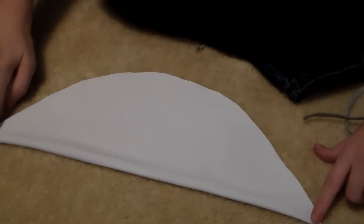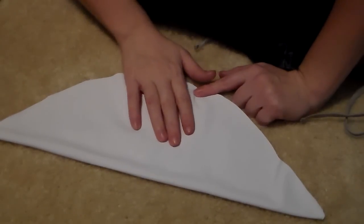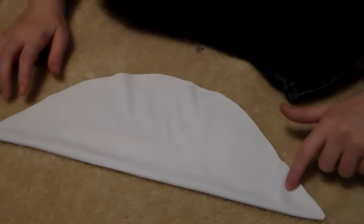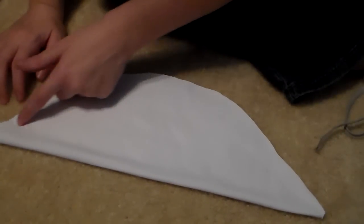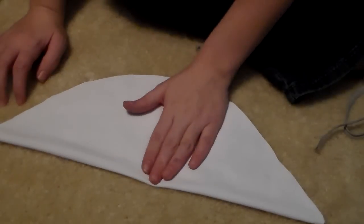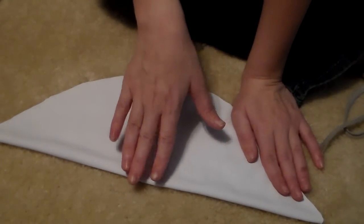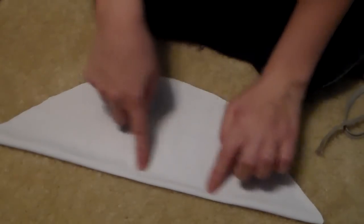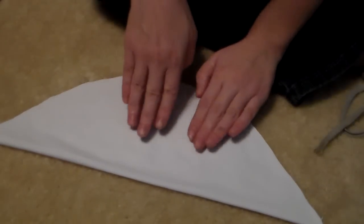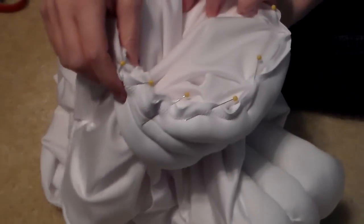So we're going to sew here until about here, cause we're going to want some open space. Because we're going to sew straight seams right through here and we're going to stuff them. But we need an open spot so we can get the stuffing in. And then once you stuff this first one — which will be back in here — you're going to close it, stuff the next one, close it, stuff the next one. Once you get it all done and fluffed up, you're going to put it on.